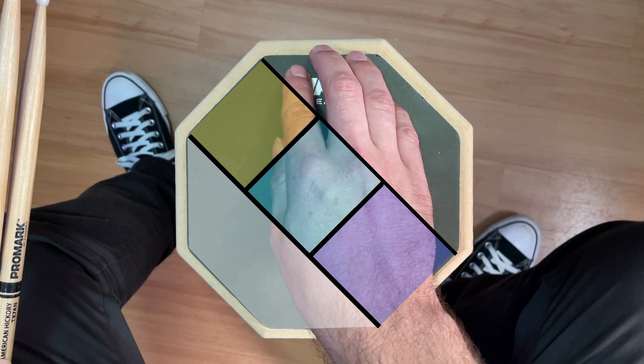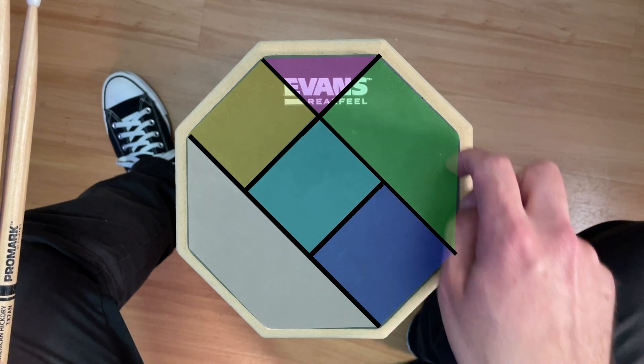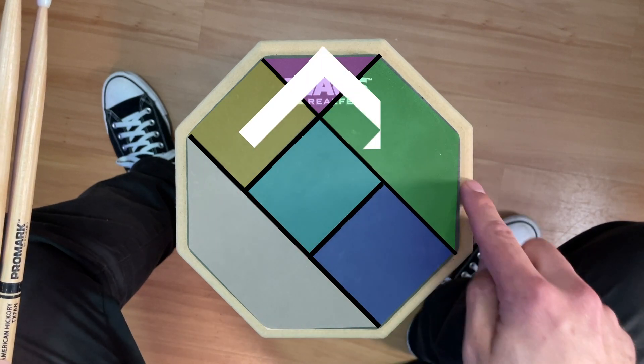The remaining areas up here I divide into a triangular crash cymbal zone and this bigger section here is the ride cymbal. And I feel like this arrangement of cymbals closely resembles the way you'd see them on a real drum kit.